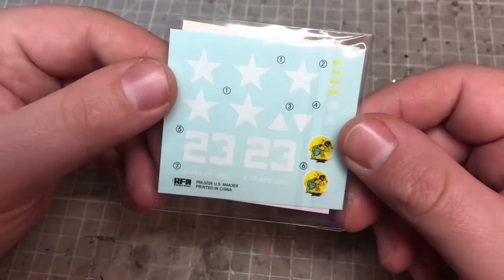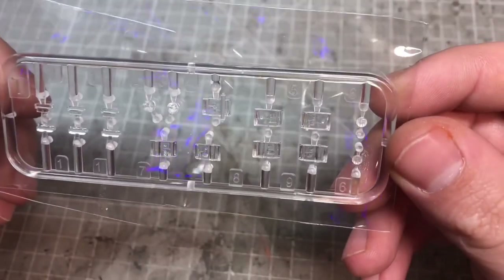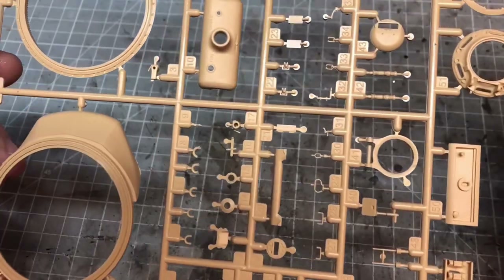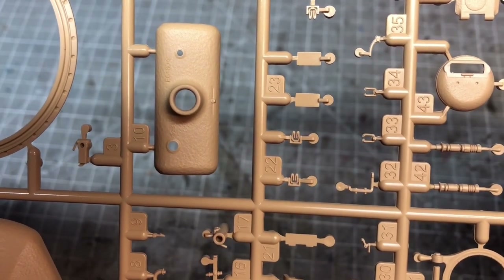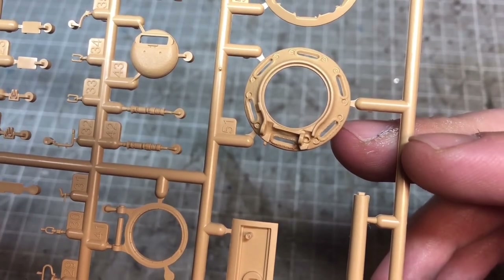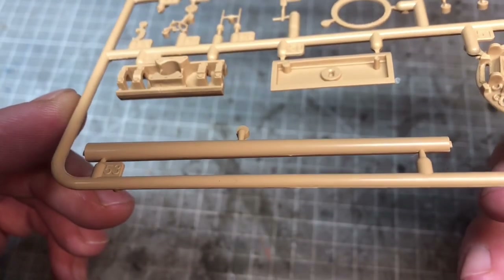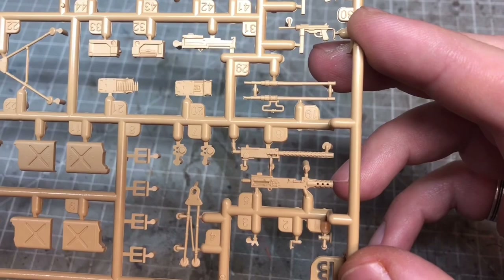You also get some decals, which I'm not going to be using in this kit, and as you can see the photo etch as well. Finally we've got the clear parts — you can see the periscopes, a couple of headlights which again we won't be using, and a couple of vision slits that go around the cupola. The parts are really nicely molded. The cast texture is really good and you've also got casting numbers in there as well, which is a really nice addition.